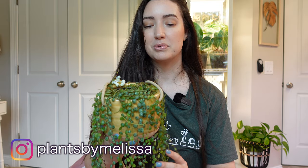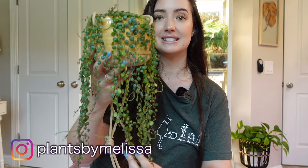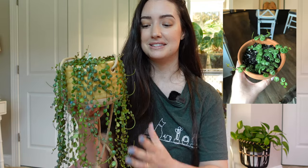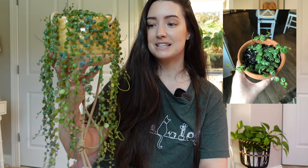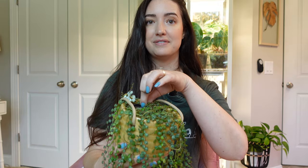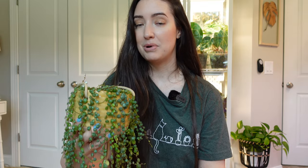This is actually a peperomia — it's a peperomia prostrata. I don't know if you would believe me if I told you that I grew this entire plant from like a tiny two-inch pot. I will put a picture on the screen because I am just in love with the progress this plant has made. It's been in this tiny four-inch pot since last summer when I last repotted and propagated it.